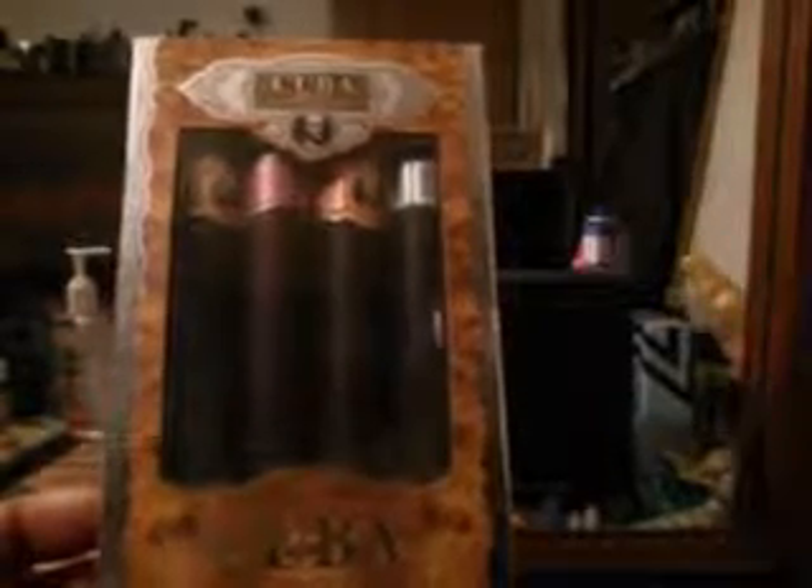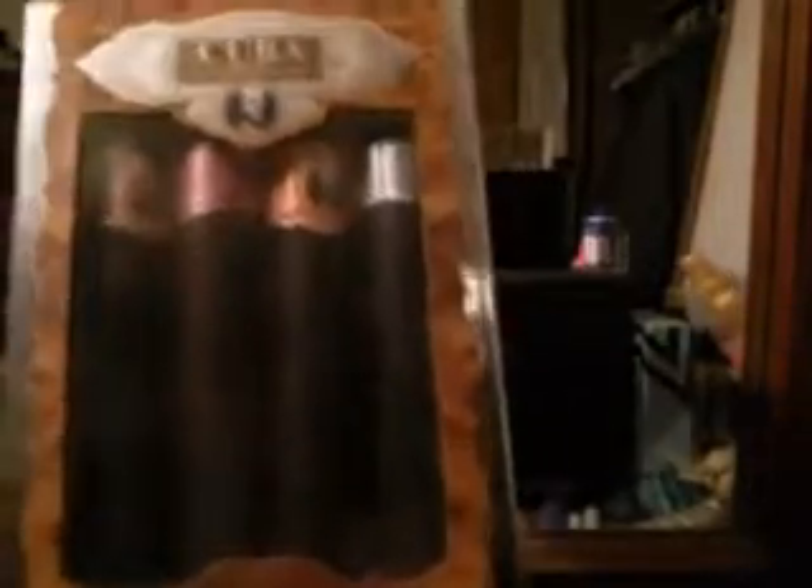Now here is a Cuba gift set, and this one here has Cuba Orange, Cuba Red, Cuba Gold, and Cuba Blue. As you can see, close up, it's made by Original Perfume de Champs, and all these are cigar-shaped bottles — 35 ml apiece, which is about 1.7 fl oz, something like that. It's 35 ml apiece, guys.